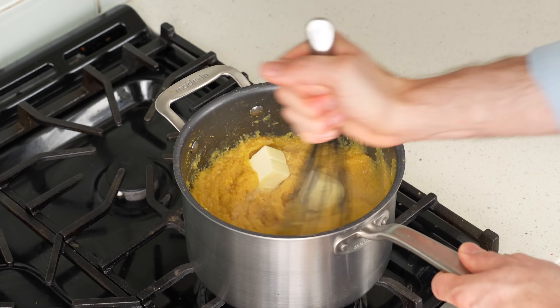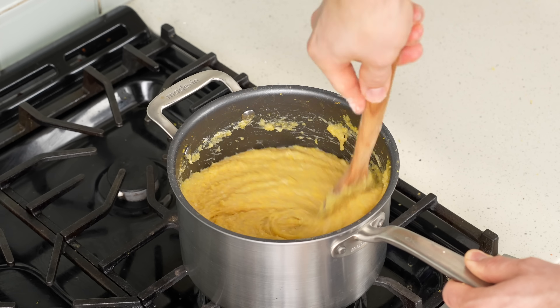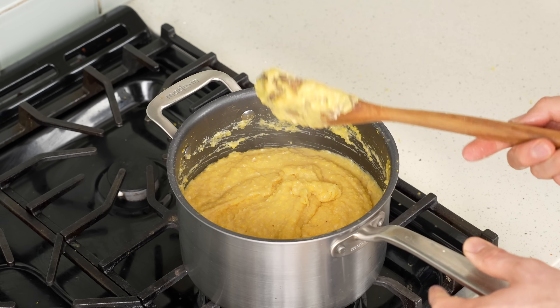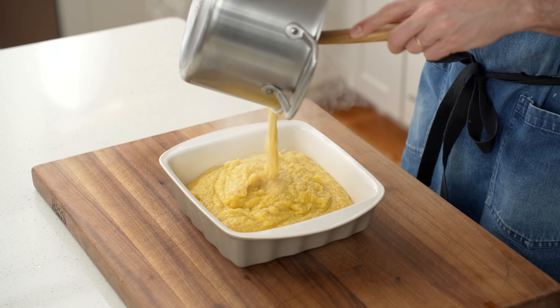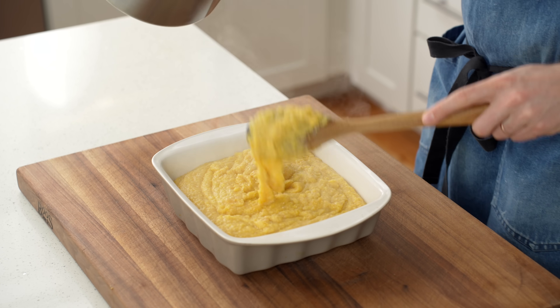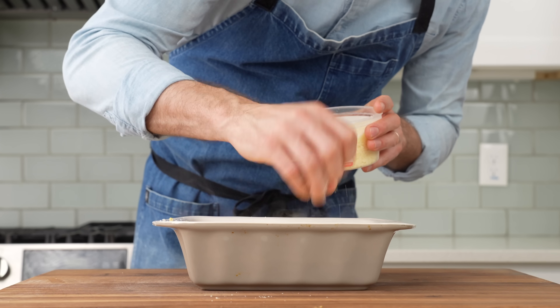Add in 115 grams — one whole stick — of butter, stir until melted, then add 100 grams of grated Parmesan. Use the most flavorful Parm you can find, because this dish is very simple and the quality of everything matters a lot. Once the Parm is melted in, pour this cheesy polenta into a buttered baking dish, top with a couple more grips of grated Parm, and throw it into a 400°F oven to bake for 25 minutes.